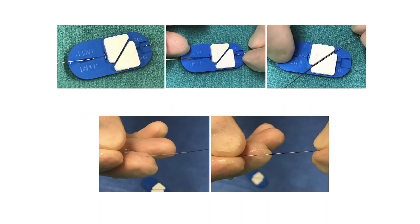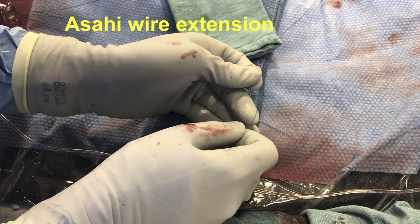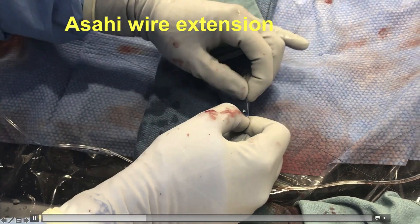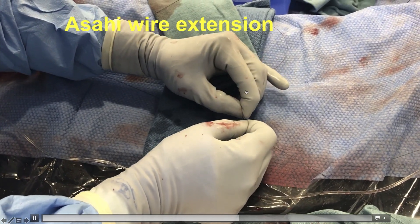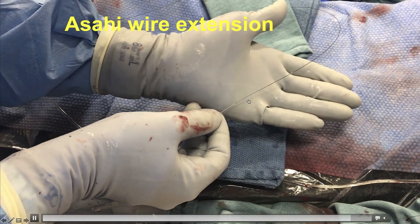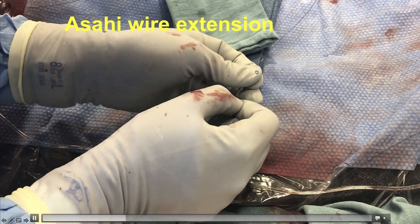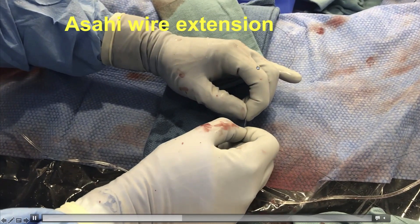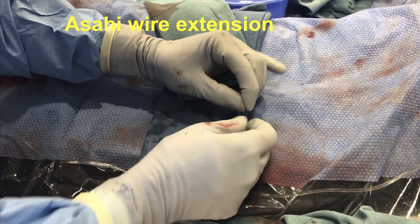The next option is to use a guide wire extension. Each company has its own guide wire extension, and it is important to have the specific extensions for the different types of wires. The extension is an extra piece of guide wire that fits on the back end of the wire still in place. It is important to advance it as far as possible to ensure the connection is secure. After doing that, we have converted our short guide wire into a long guide wire, and now we can remove the microcatheter under continuous fluoroscopy.